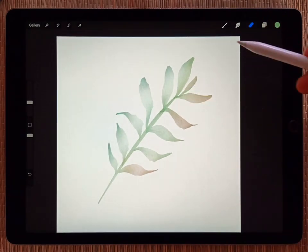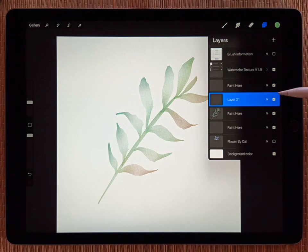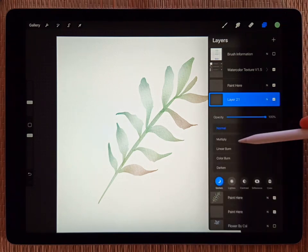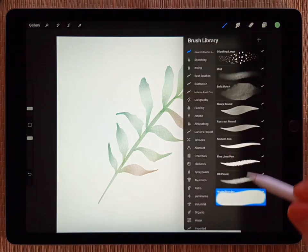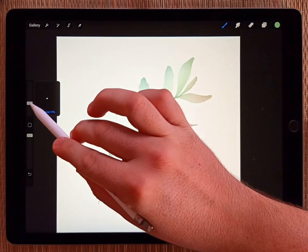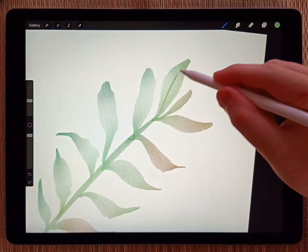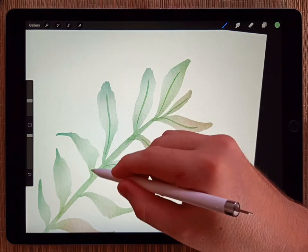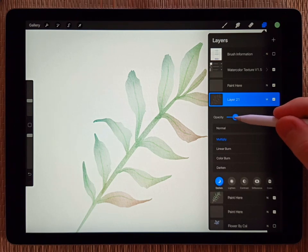For the veins of the leaves, I recommend making a new layer. The same color is fine — just change the layer transparency to multiply. Then back in the brushes, for veins I recommend either the sharp round or the smooth pen. I'll use the sharp round and make it really small. I'll do some quick leaf veins and just fade them so they're barely there. I like that look.